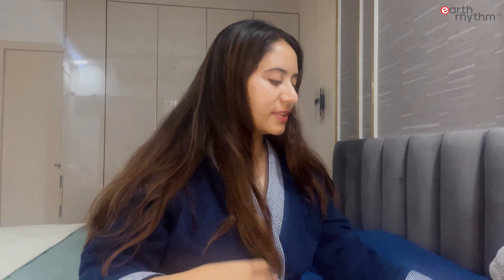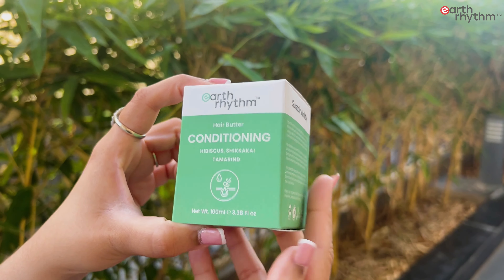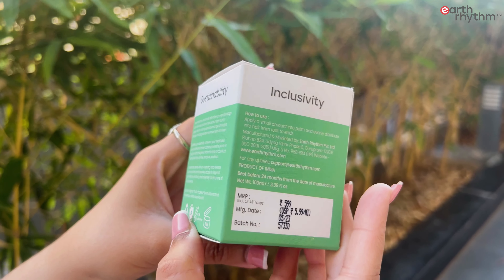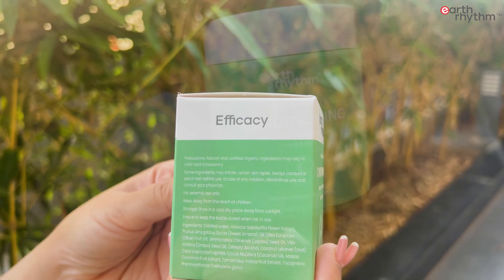I'm going to use Earth Rhythm hair butter. Earth Rhythm is one of my favorite brands because it believes in sustainability, inclusivity, and efficacy. All their products are high quality and safe for everyone to use.